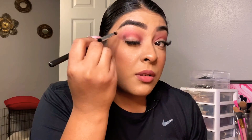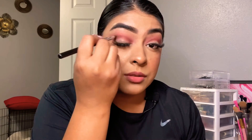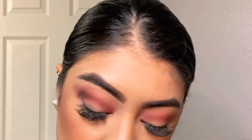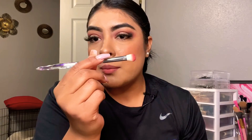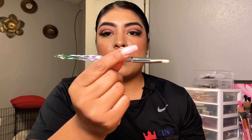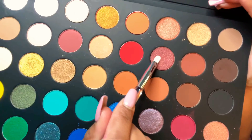I don't know about you guys, but so far I'm obsessed with this pigment and this color range. Going back with the same brush, just blending the edges. Then with this beautiful flat brush, I'm gonna take this shining shade — it has some glitter on it — and I'm gonna concentrate the shade all over the lid.